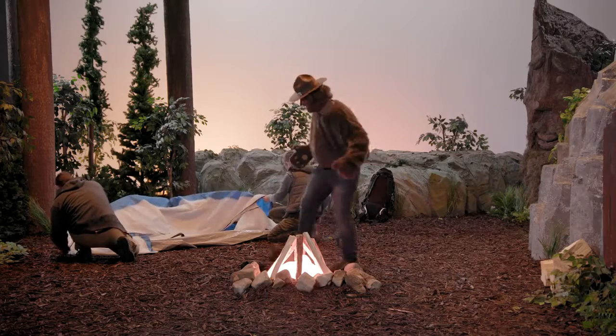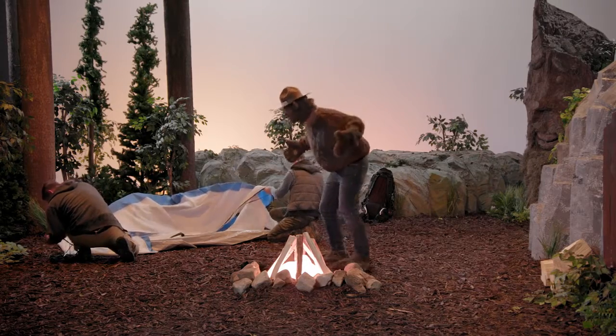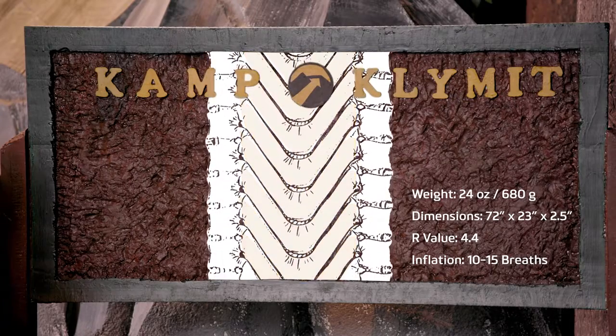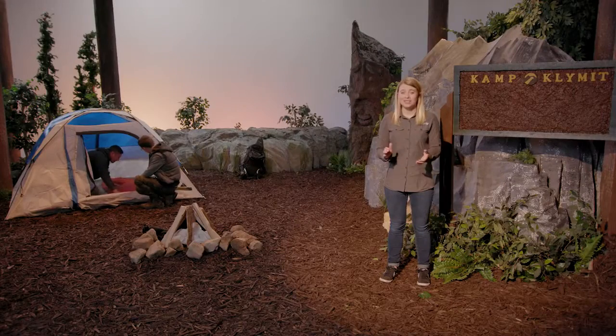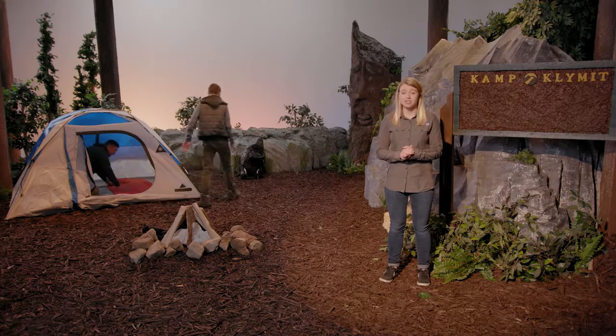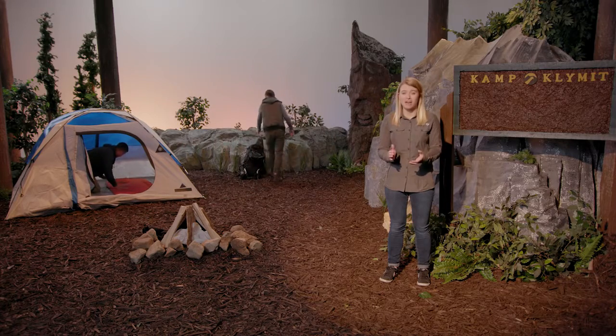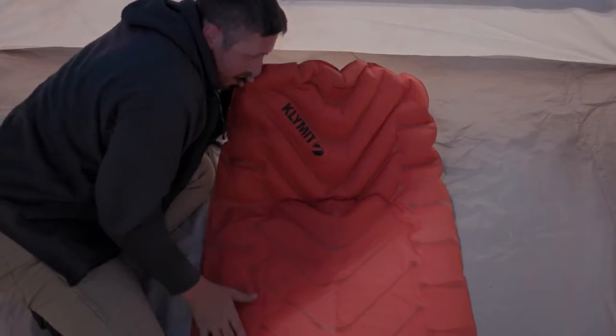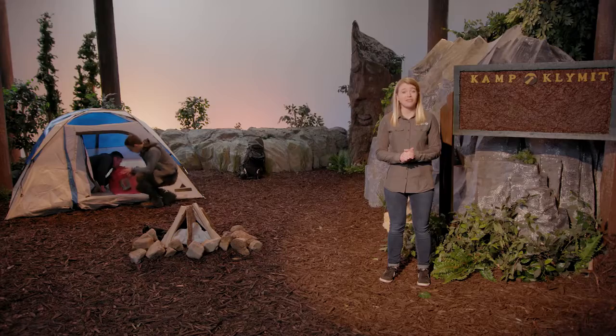You shouldn't start a fire if you're not going to tend to it. The Insulated Static V offers ease of use and comfort using Climate's patented V-Chamber technology. Unlike traditional sleeping pads, the Insulated Static V features deep weld patterning, which creates expansion zones that allow your sleeping bag to fully loft underneath you for improved thermal comfort. This also makes inflating the pad easier, requiring fewer breaths.